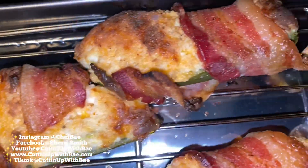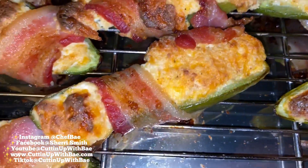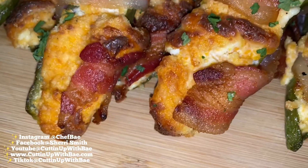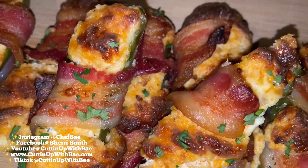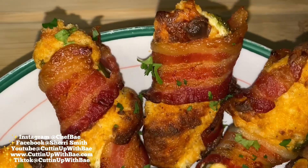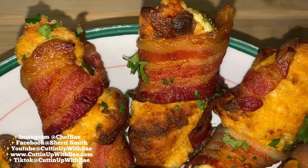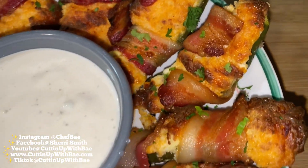Now we've baked these in the oven and they came out looking delicious as always. I left all the instructions in the description box below, so feel free to follow the recipe. Let me know how you guys like it, whether you use it for New Year's, Super Bowl, a bachelor party, bachelorette party — you name it. This will be a good appetizer you can throw into your little playbook.